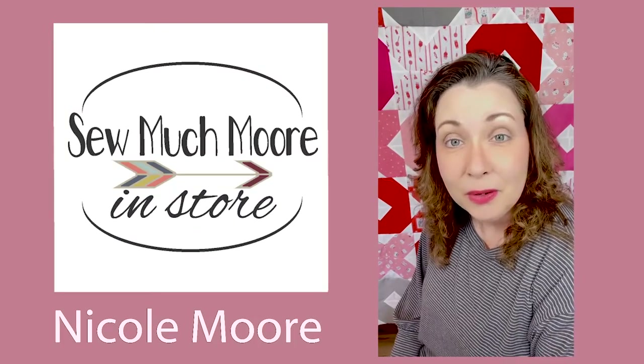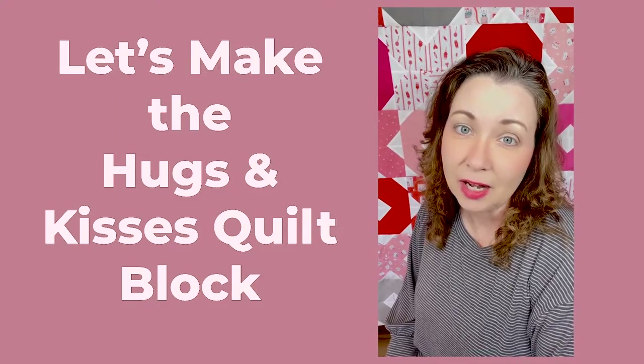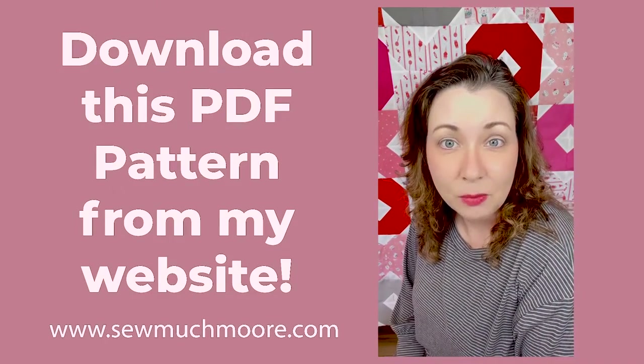Hi there, my name is Nicole with So Much More, and in today's video we're going to be making the hugs and kisses quilt block. It's a really fun pattern and you can find it on my website.